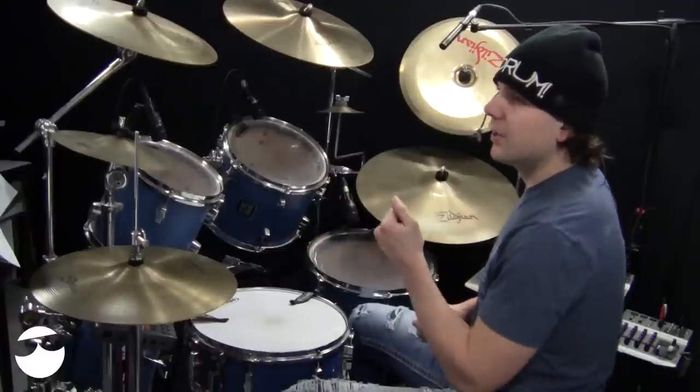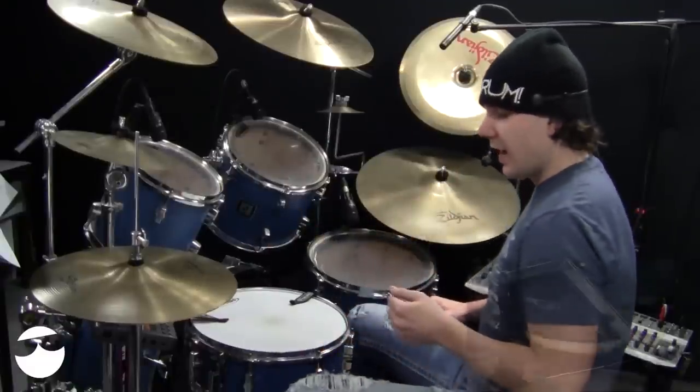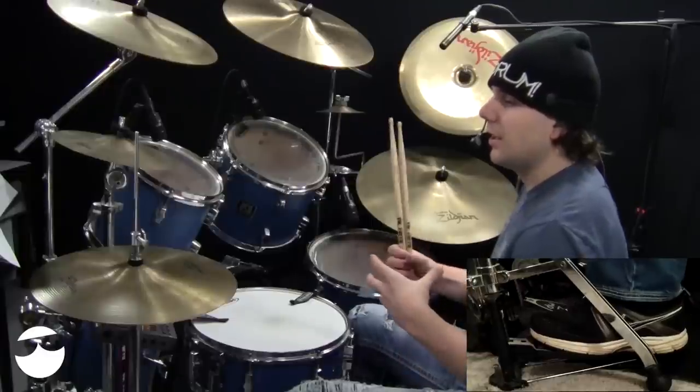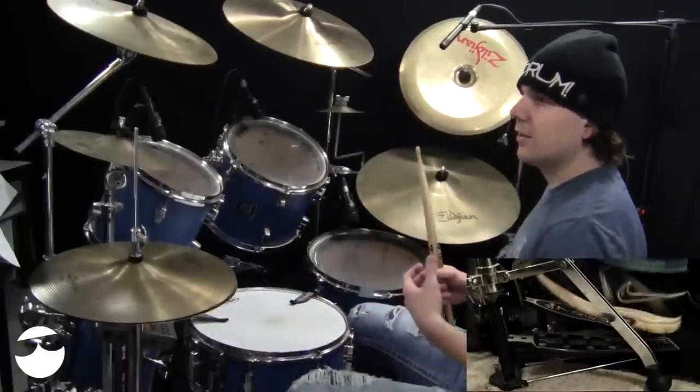Take a look at the notation for hi-hat splash technique. When you see a circle under the X — the hi-hat X — it means to splash the hi-hat. If you're not familiar with what that is, it's just a splash. Instead of a chink, it's a splash.